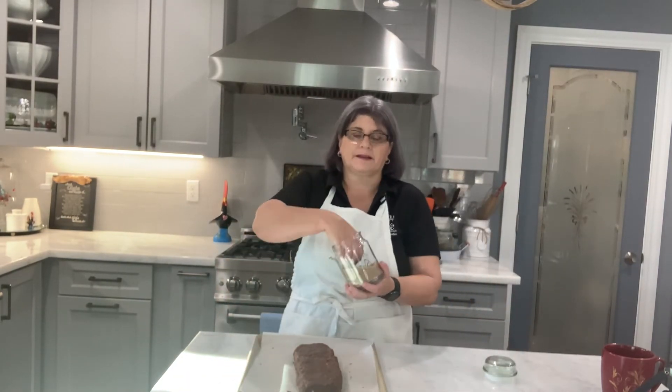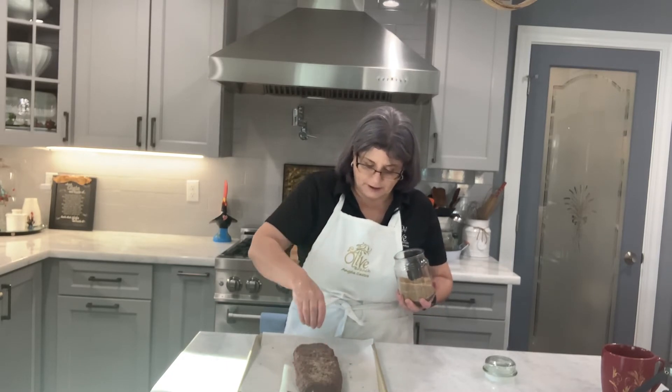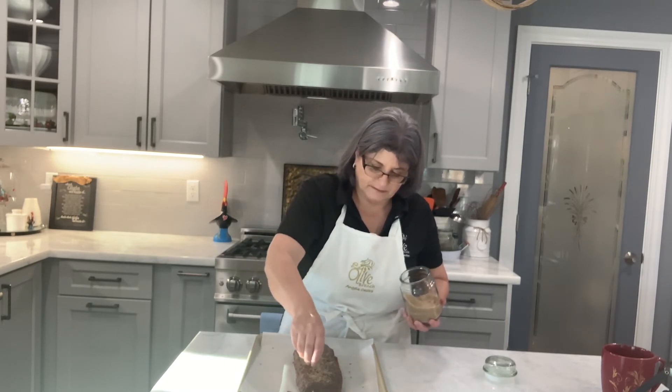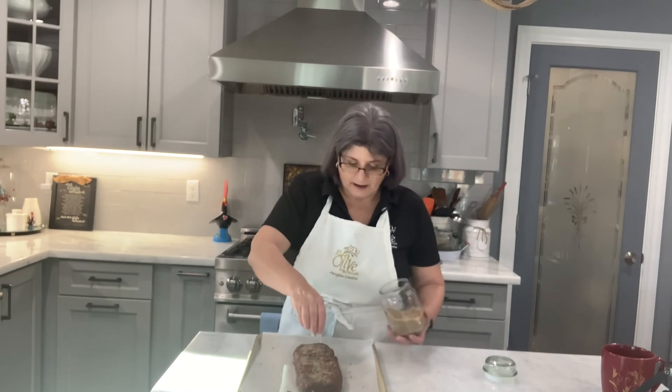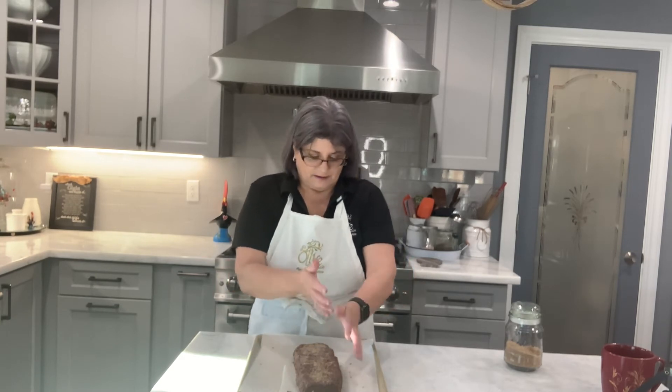I also like to put some raw sugar on top — it gives a little crunch and it looks pretty when you cut it. I'm going to do a double chocolate version, so it's chocolate dough and then I'm going to dip them in chocolate ganache, so the bottom will be chocolate too. I'm going to bake this for about 35 to 40 minutes.